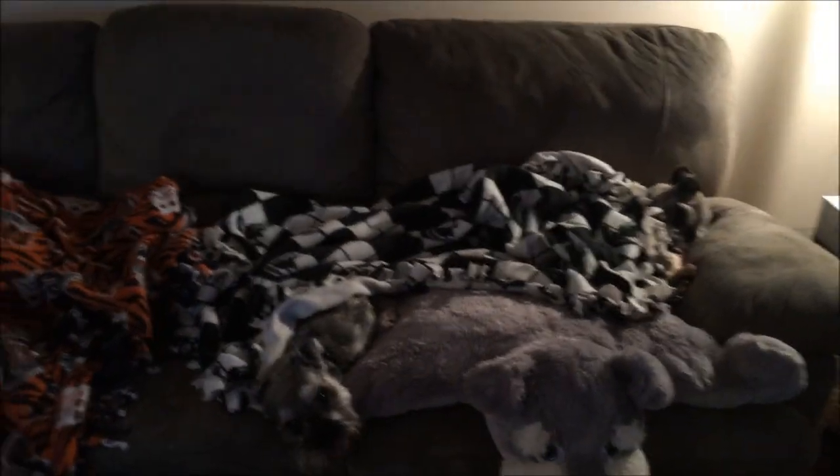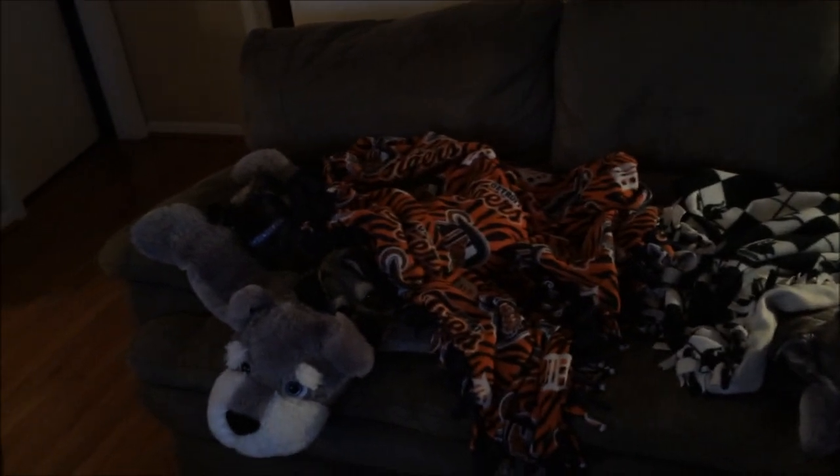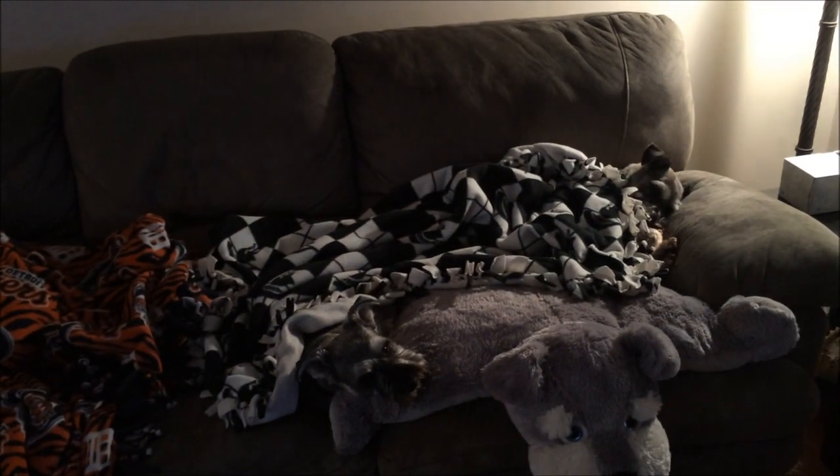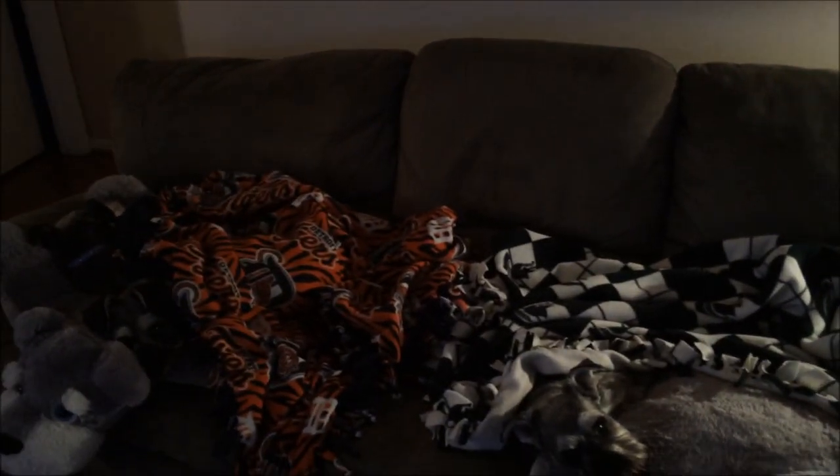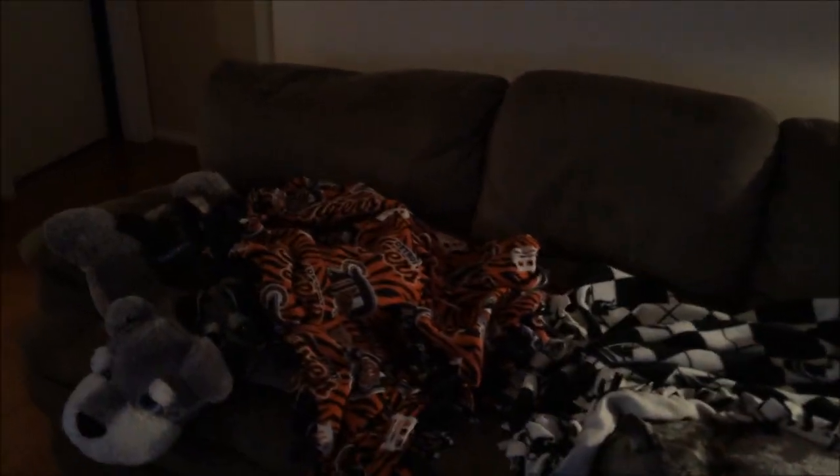Hey guys, it is 8 o'clock in the morning on Friday the 19th. Look at these guys — are they spoiled? It's kind of dark but they're all covered up laying on their beds. Yes, you're spoiled babies! Anyways, I thought I'd shoot a quick video on a couple tips that maybe new dog owners might not think about when caring for their dogs. So let's get to it.